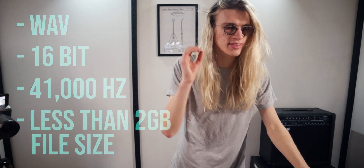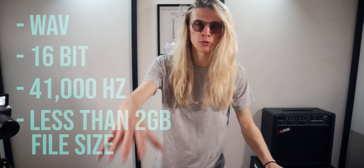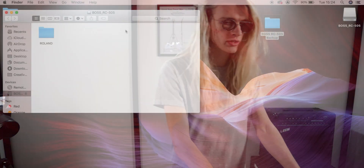I'm now going to show you how we can load a sample onto the Boss RC505. Our samples have to meet a certain specification in order for the loop pedal to accept them. They have to be WAV, 16-bit, at 44.1kHz sample rate — that is the maximum spec the loop pedal will accept. So if your WAV is maybe 24-bit or something like that, from what I've interpreted from the manual, it's not going to be accepted, and you may need to convert it to make it work.